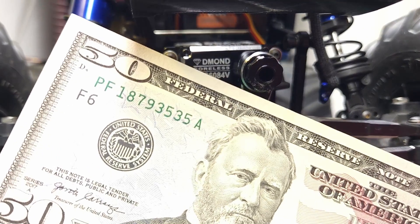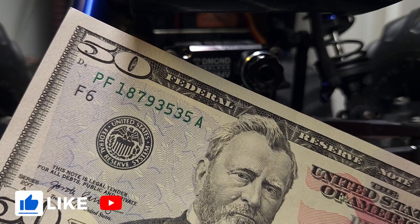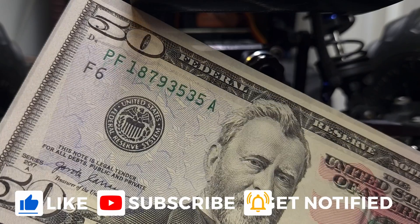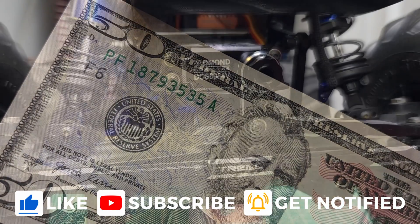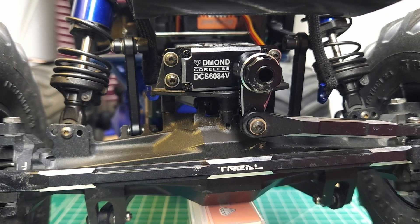Now let's talk about the giveaway. How do you win this $50 bill? It's really simple: all you need to do is subscribe to the channel, like this video, and put a comment in the comments section. I'll be picking a winner in about a week's time. Alright guys, that's all I've got for this video. I really appreciate you taking the time to hang out with me, and we'll see you in the next one.